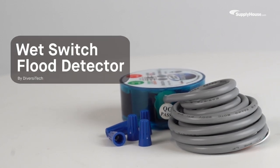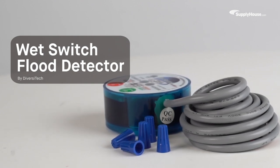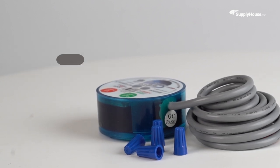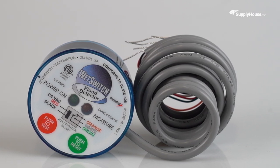A small leak in an HVAC system can quickly turn into a tidal wave of trouble. Stop leaks early and automatically shut down systems at the first sign of trouble with the Wet Switch Flood Detector from Diversitec. In this video, we'll show you how to install and use this sensor to prevent flooding and protect homes from water damage.